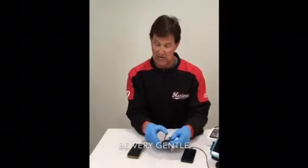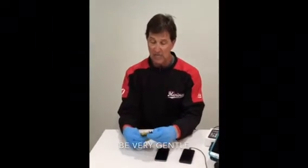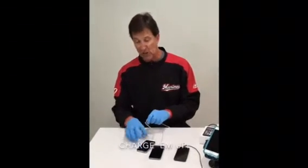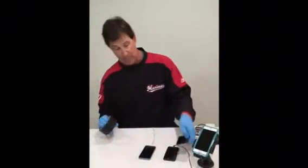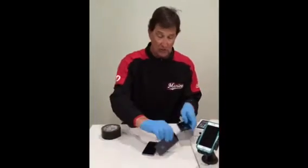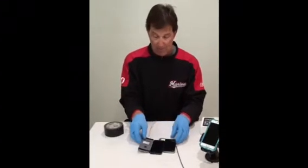Now what you do is you get your old phones — maybe they're in a case — you take them out of their case very gently, because these are technological ingenious pieces of equipment. You get your old cell phones, charge them up. I've got the chargers here, and then what I like to do is very gently put them on their back so that they don't get scratched.